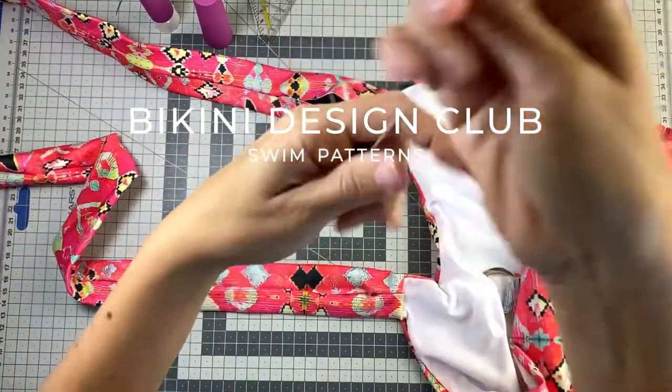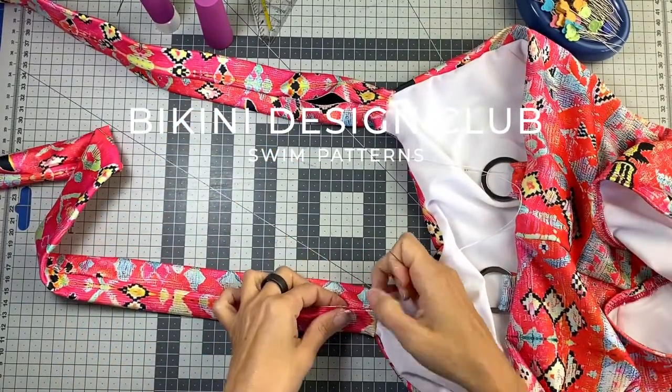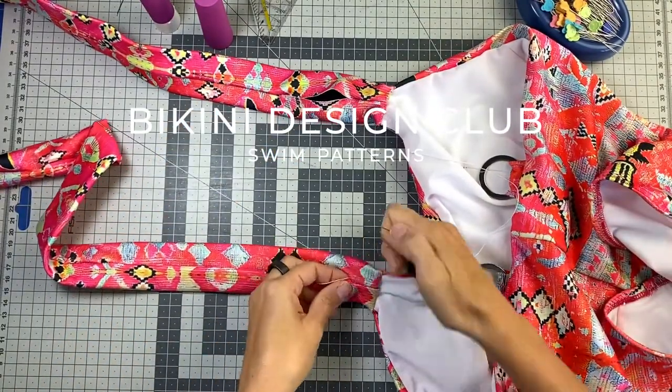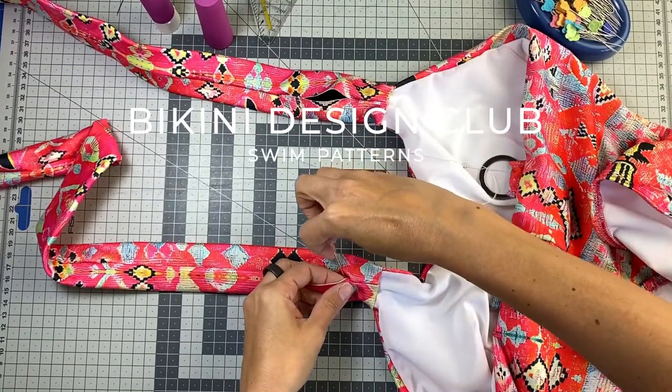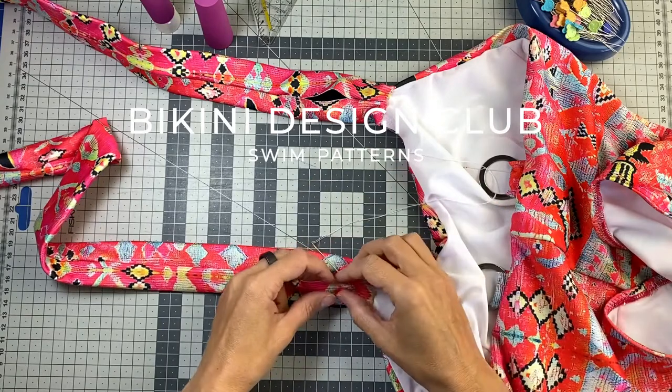So let's go ahead and do the ladder stitch. I really hate it and I'm just going to show you a little bit on camera. I'm gonna go with my needle on the edge where I want to start, like if this was folded.